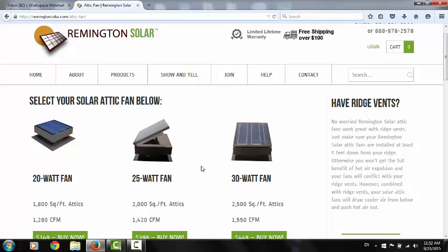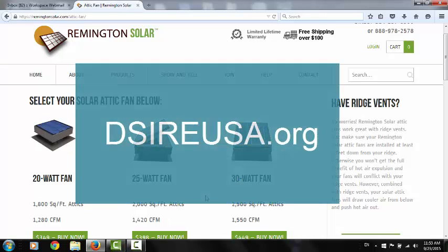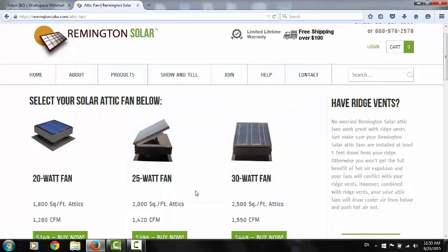It will basically move a lot of hot air out faster, and the price difference is negligible going with a bigger fan. So if you only have 1,800 square feet and you've got good soffit ventilation, I'd recommend go ahead and go with the 25 or the 30. Especially after your federal tax rebate — and more so in a lot of different cities, so you need to look that up on the web. There's a website where it'll show you your local rebates as well. You're talking about a $35 difference in price.